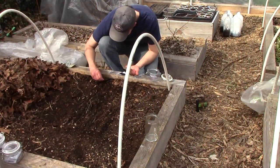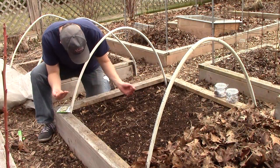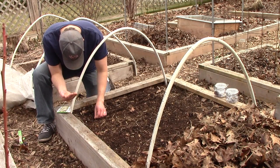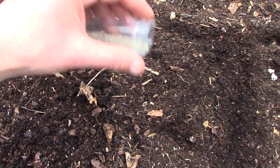Another reason I prefer direct sowing is that it saves money. By directly sowing as many plants as possible, we don't have to invest in more grow lights and shelves in the grow room. We don't have to buy pots, seed trays, and potting soil for them. We also save money on electricity, and because we usually get plenty of rain in the spring, we probably spend less on water too.